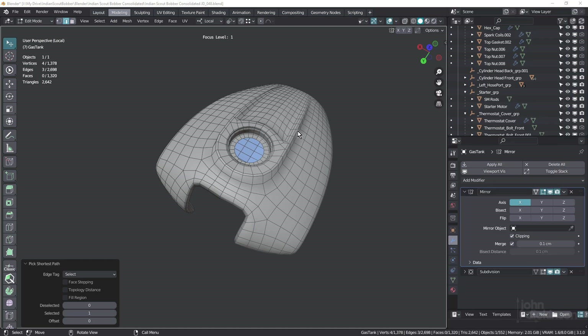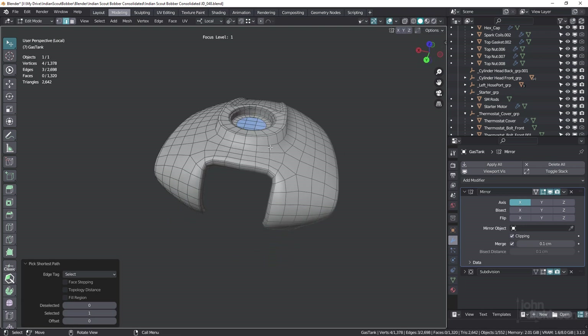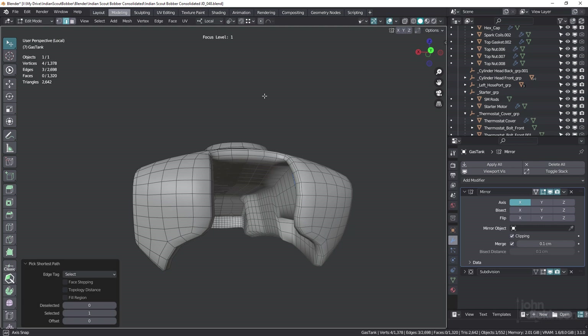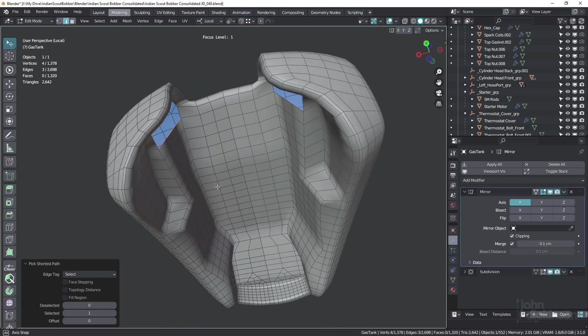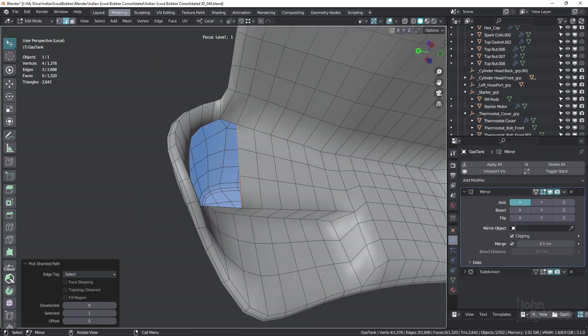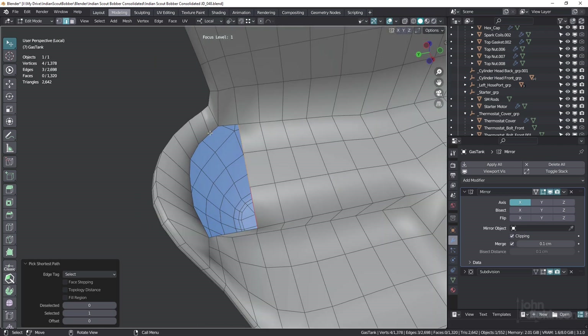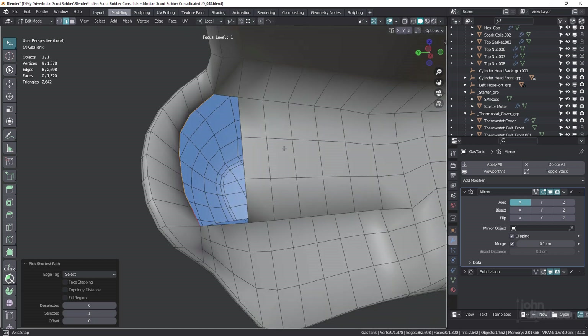Hey everyone, John here. Welcome back to another TopoTalk. This is the gas tank for the Indian Scout Bobber motorcycle. I did this quite a while ago — I actually did it in Cinema 4D. But here in Blender, I've added all the faces for the underside. I've come to this section where I've got an edge count of three on this side and an edge count of eight on this side. So how do we go about joining these together? Let's take a look.